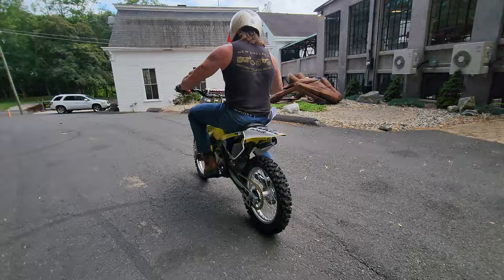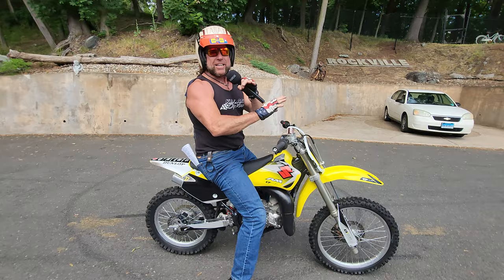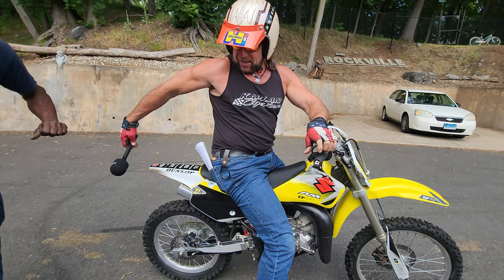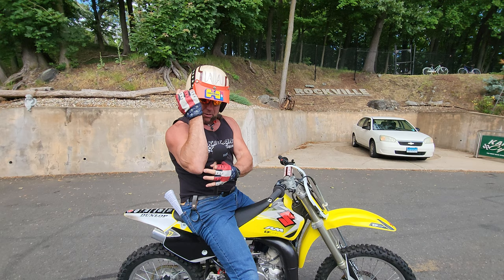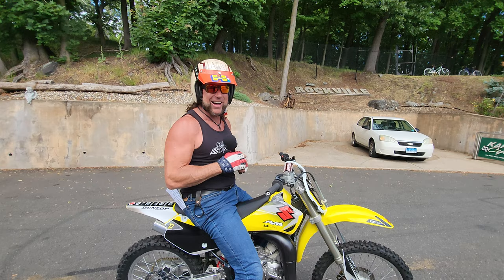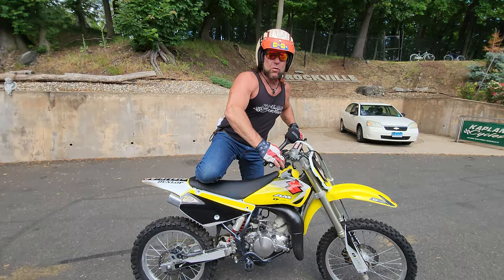Inexperienced riders need not apply — this thing's a straight-up killer. When I hit fourth gear it stood straight up. If I wasn't covering the rear brake, my elbows and ass cheeks would've been going all the way down the driveway. This is a professional-level racing bike right here.